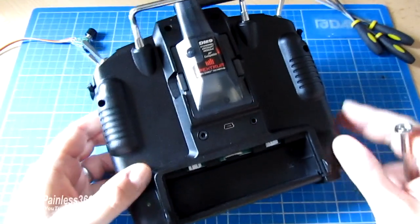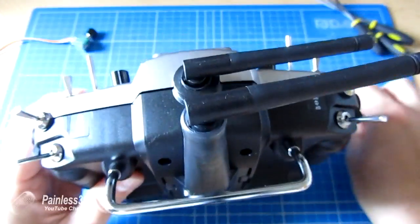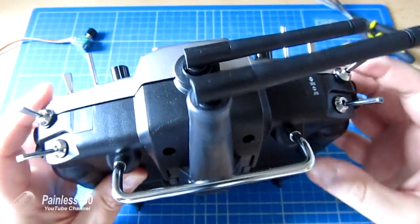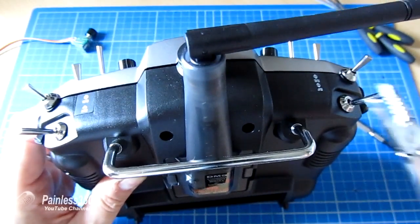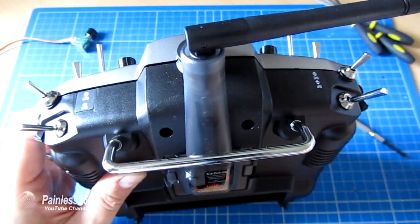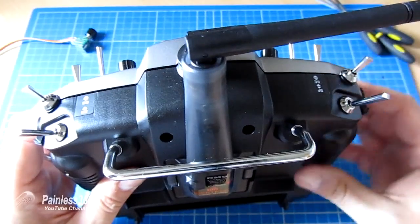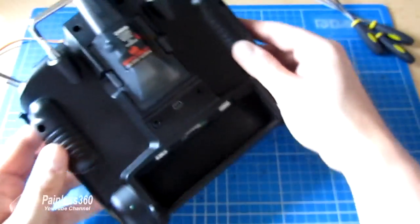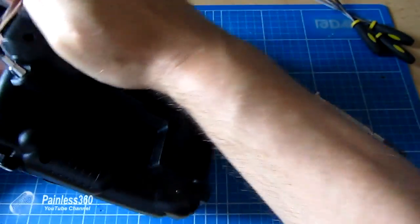There are two screws at the bottom, two on the shoulders, and two at the very top. If you also undo the little screws on the two shoulder switches — something like a little pair of pliers will just nip them and you can undo them. Just be very careful that you don't go too far down otherwise you'll gouge the plastic. Once you've done that, the entire radio will open up like a clamshell.